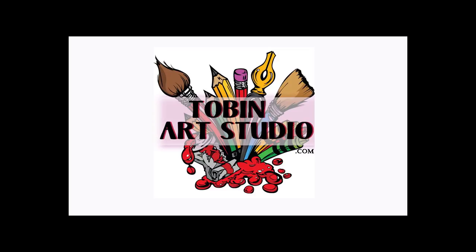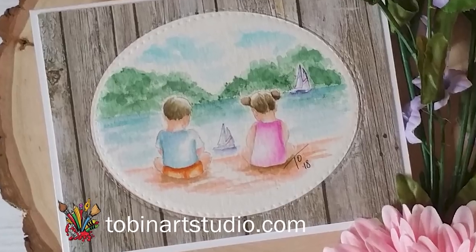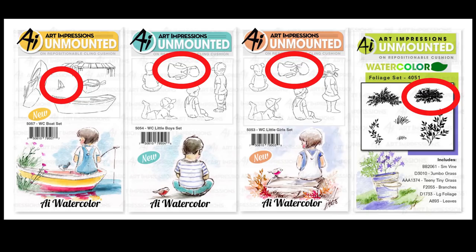Hi Watercolor Fans, this is Trisha and today I'm going to be showing you how to create the Sweet Summer Scene. Let me show you some of the products we're going to be using. I used the Small Boat from the Watercolor Boat Set, the Sitting Boy and Girl from the Little Girl and Boy Sets, as well as the Small Leaf Bunch from the Original Foliage Set.